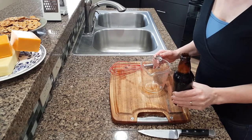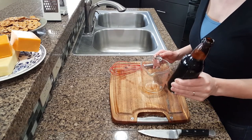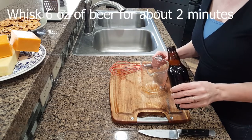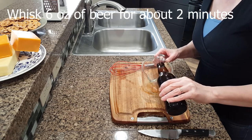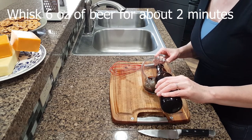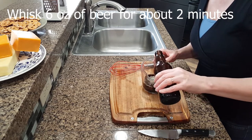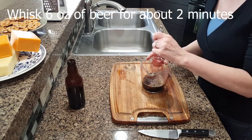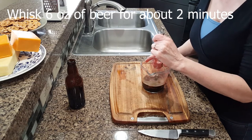The first step is to sacrifice some of your favorite Irish beer by taking all the carbonation out of it. Pour six ounces of any style of beer — I am using an Irish beer — and whisk the beer for a couple of minutes.